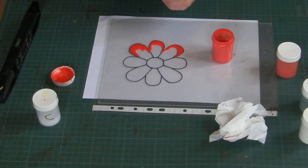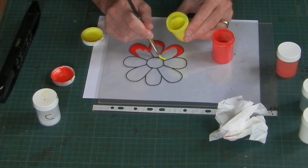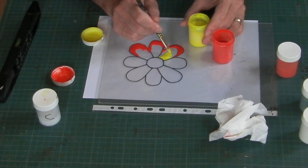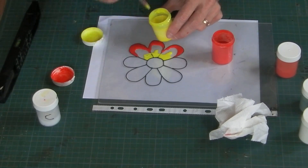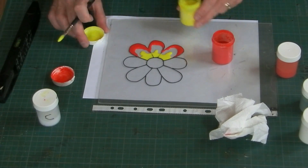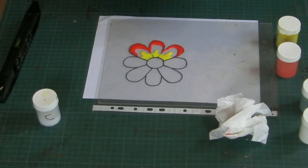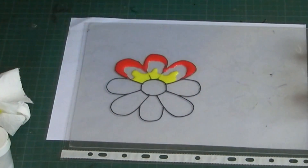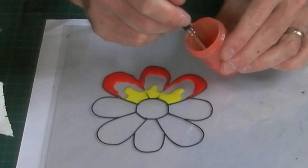I'll wipe that off with a bit of kitchen towel. I'll put the yellow on next at the far end, and then I'll put the orange in the middle. Just using these like any other glass paint — think flood filling rather than painting. You'll notice I'm just moving the paint around with my brush, which is a solid one, rather than brushing with it. Let's fill in those gaps.